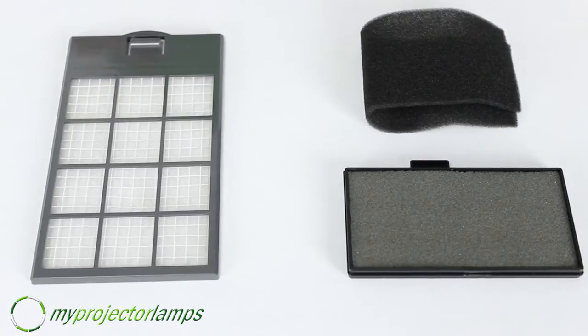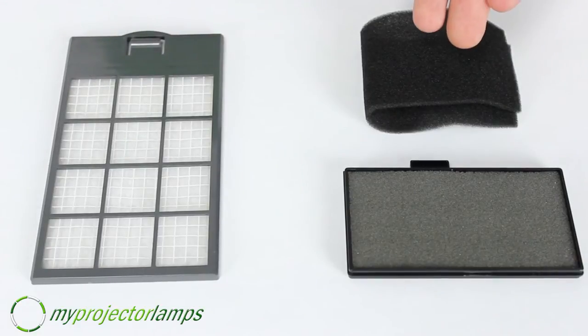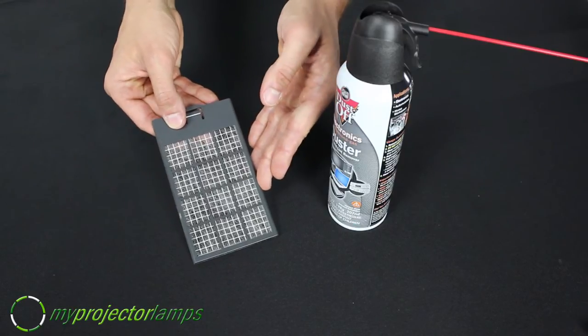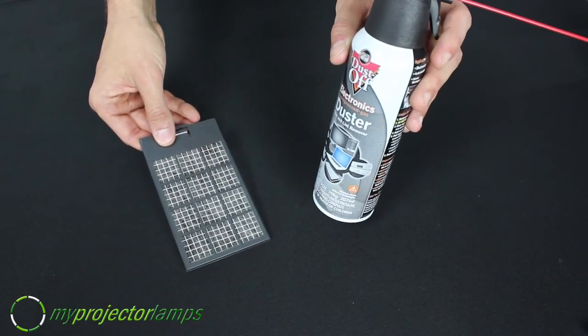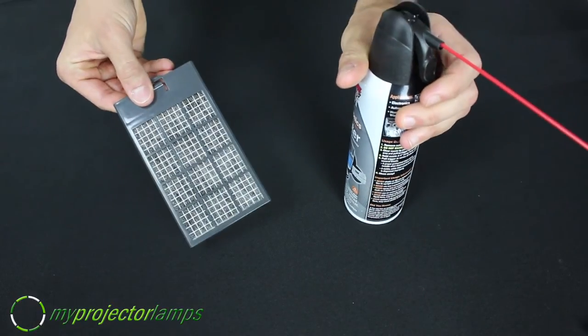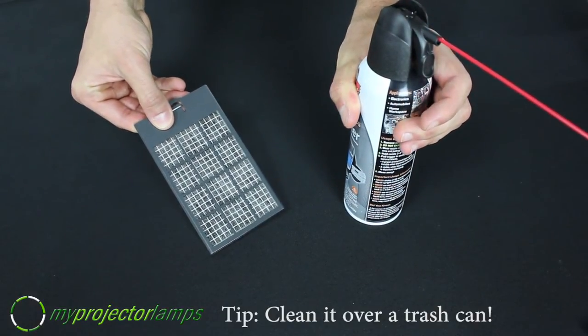Generally, there are going to be two materials that your filter is comprised of. One is more paper-like and the other is more sponge-like in texture. If your filter is more paper-like, you can tap it on the surface of a table. If that doesn't work and you have some compressed air around the office or home, spray that into the filter to remove any of the dust. A tip I have: do this process over a garbage bin and avoid the cleanup.